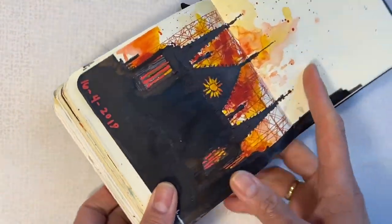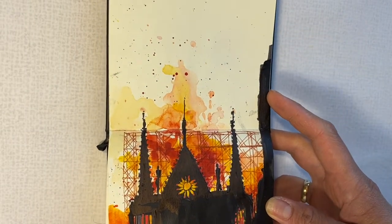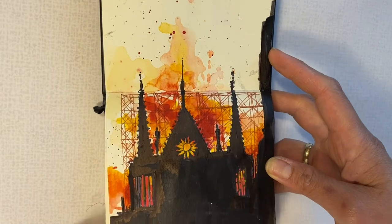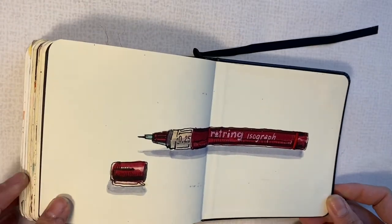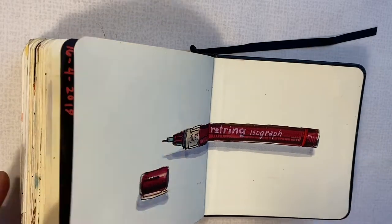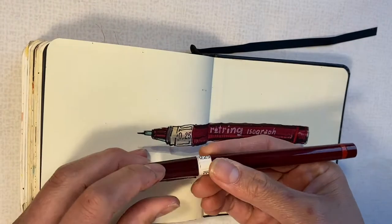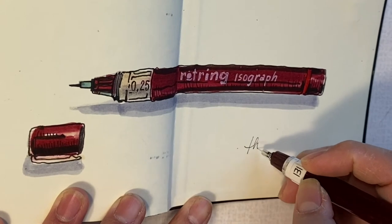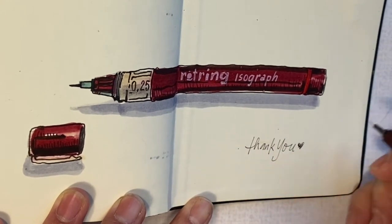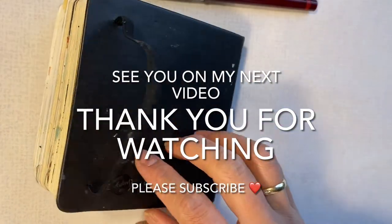I also love to sketch the highlights of the year. For example, the Notre Dame — do you remember in 2019 when Notre Dame was on fire? I sketched it in my sketchbook so I wouldn't forget. The last page was empty again, so I just sketched a pen — why not? You can sketch anything in your sketchbook! Have fun, and I hope I'll see your beautiful sketches. Follow me on Instagram at Jessamine Creates and tag me. Don't forget to subscribe and click the notification bell. Thank you, lovely people, and have a nice creative weekend — bye!